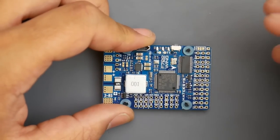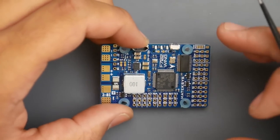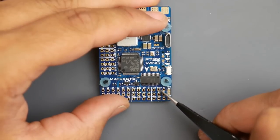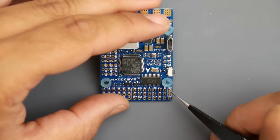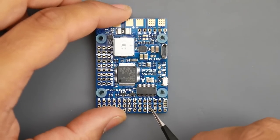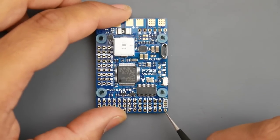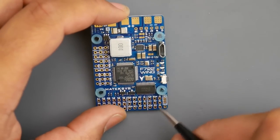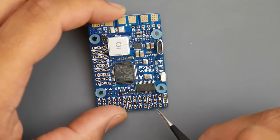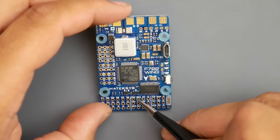We have eight servo outputs right out of the box, and you can remap them, though I don't think the remapping option is fully ready yet in iNav. For camera power, VSW can be set to either 9V or 5V by bridging the corresponding pads. Camera 1 (C1) defaults to 9V, but you can pull 5V from this pad instead. The VTX output gives a clean 9V — hopefully eliminating video noise — and camera one and two are also accessible up here.